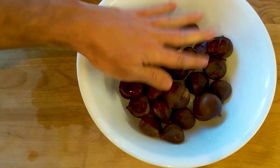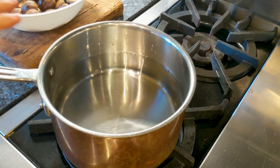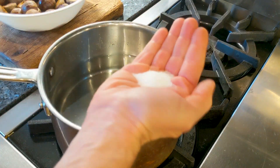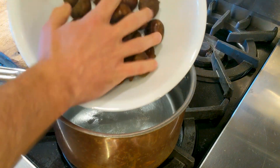Voilà, perfect! Mine's done — hopefully yours too. So let's go to the next step. By the way, there are a few ways to make chestnuts. I tested all of them and the one I'm going to show you, in my opinion, is the best way to make them perfect. So in a pan, go ahead and put a little bit of salt — about this much — and then put the chestnuts in.